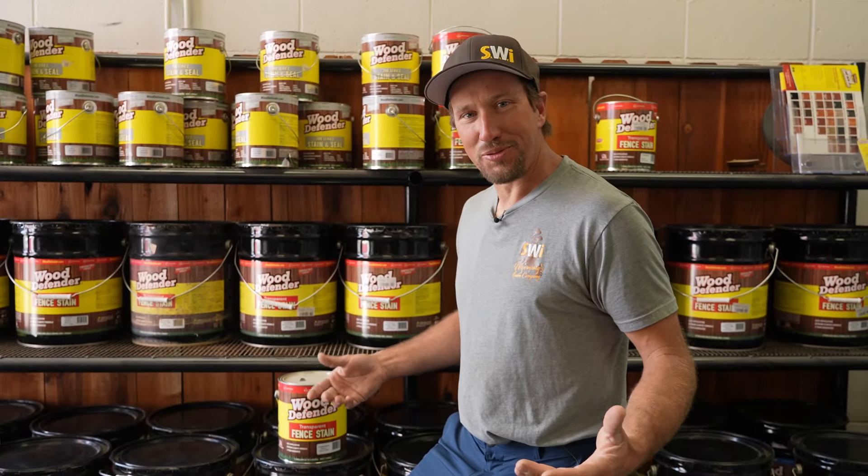Today's video is brought to you by Wood Defender. Never think it's too late to stain your fence. So you can see the picture — and maybe you already have some thoughts — about how we built this picket fence with a heavy-duty cattle gate.